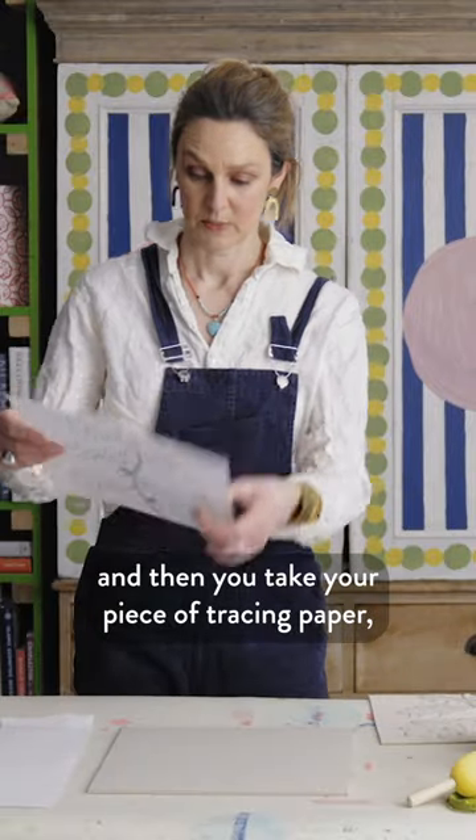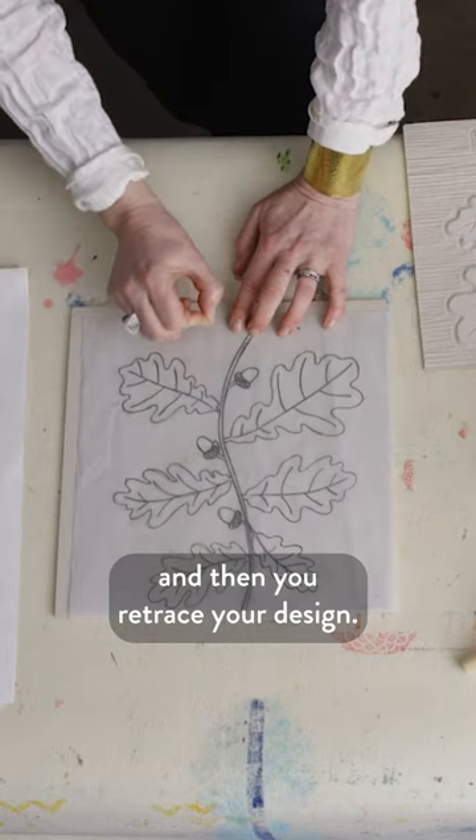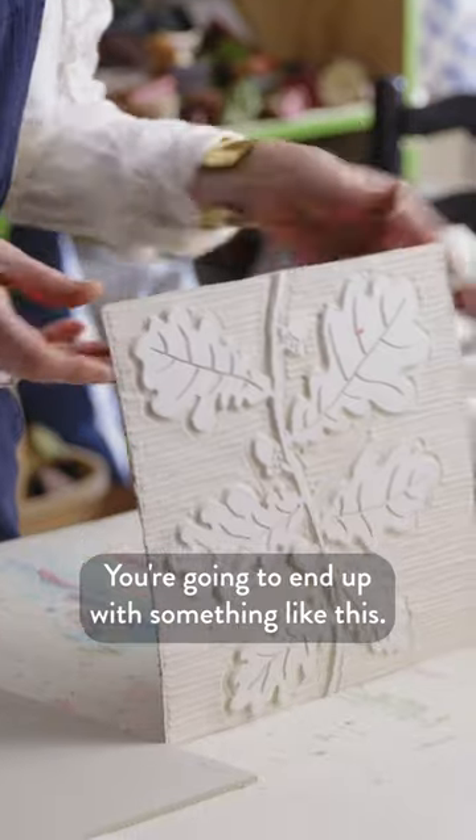Then you take your piece of tracing paper and retrace your design. You're going to end up with something like this.